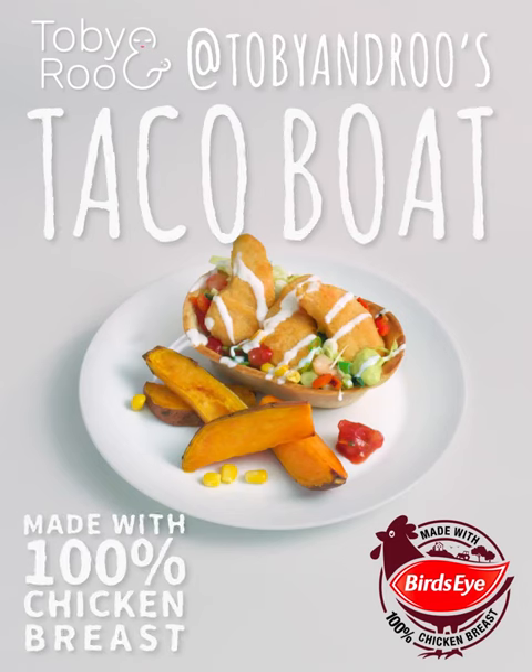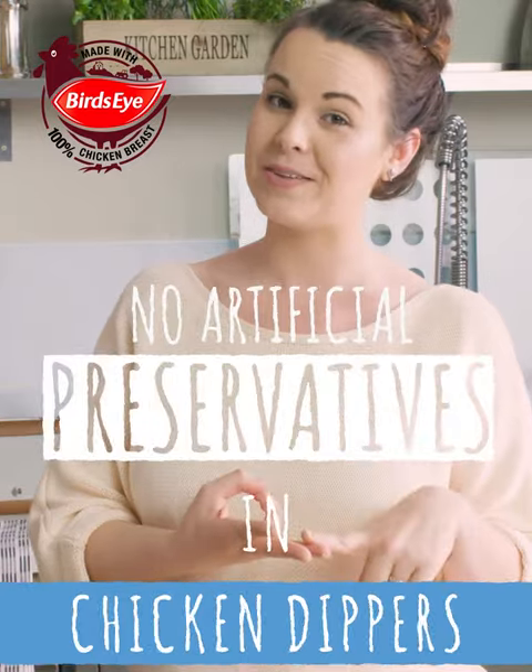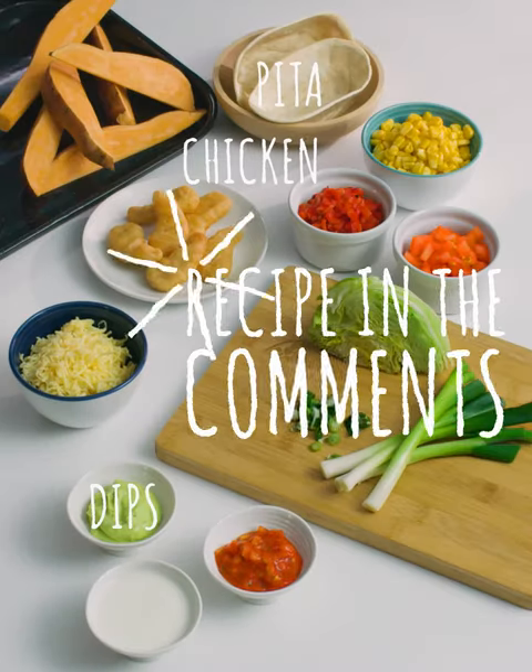These are my taco boats with Bird's Eye chicken dippers. There's no artificial colours, flavours or preservatives. Edith's super picky and the boys like the very best. Loads of colourful and yummy ingredients that the whole family loves.